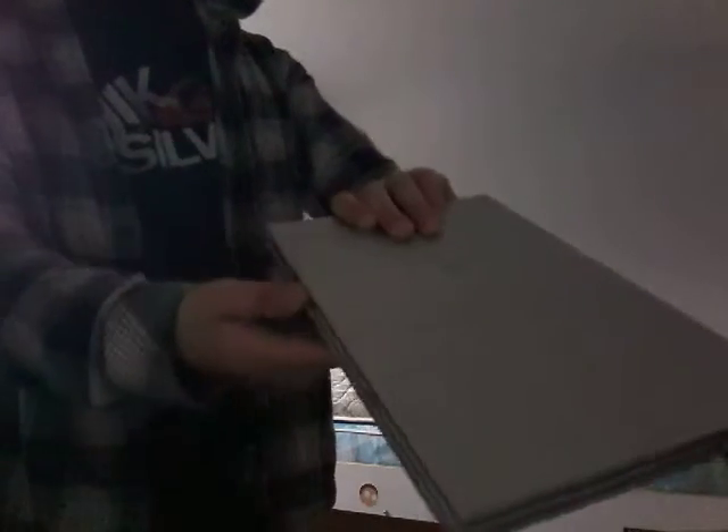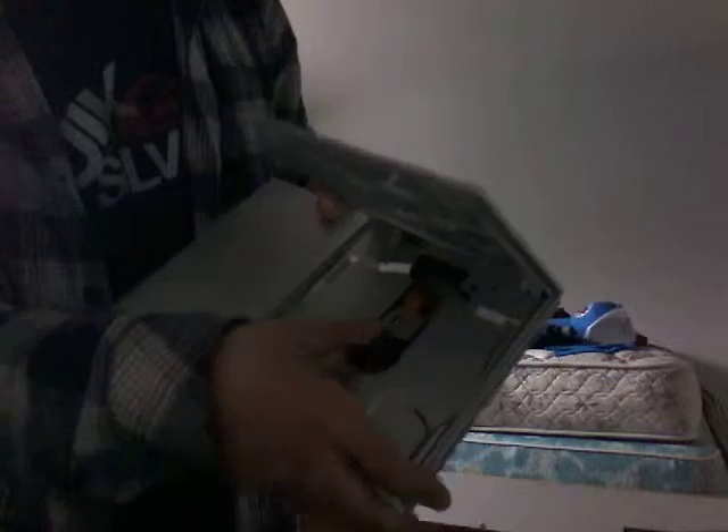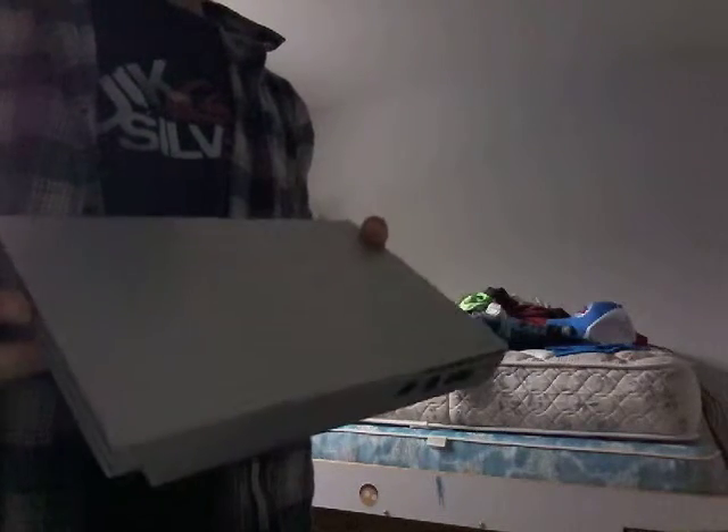So you have your memory card of course, it goes in inwards, and then if you press this... yeah, it's pretty good. It's actually quite a small console — my PlayStation 4 is bigger than this.